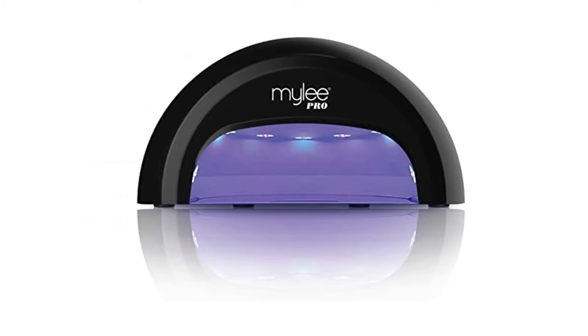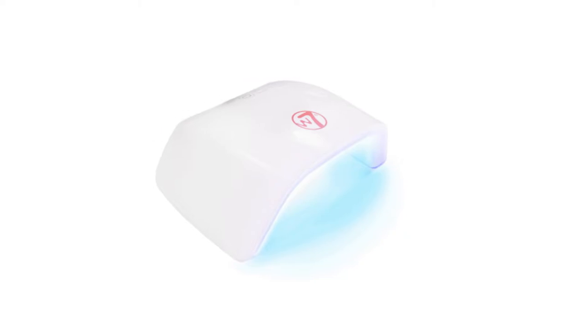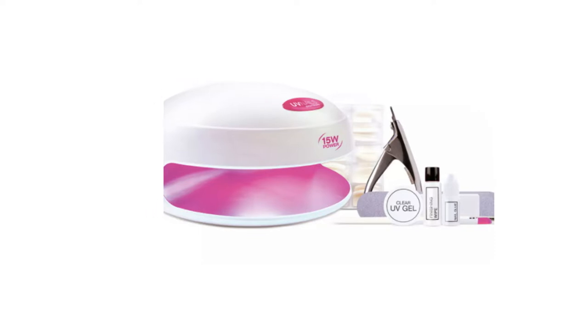By purchasing one of your own, you'll be able to upgrade your DIY beauty regimen to help you achieve salon quality at home. However, finding the best nail lamp can be a somewhat troubling affair.